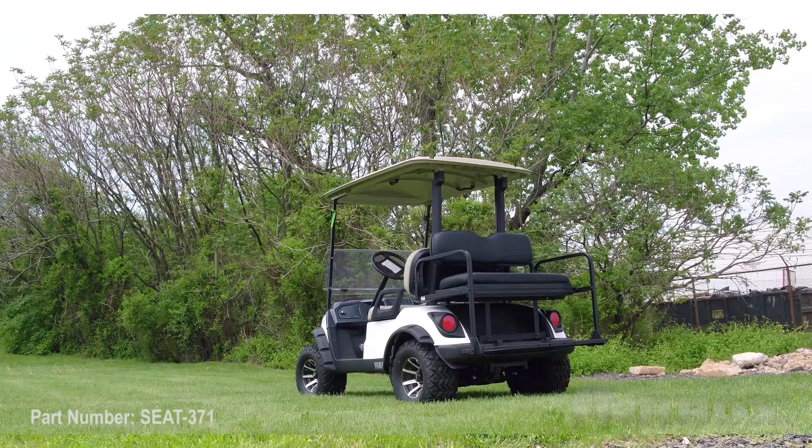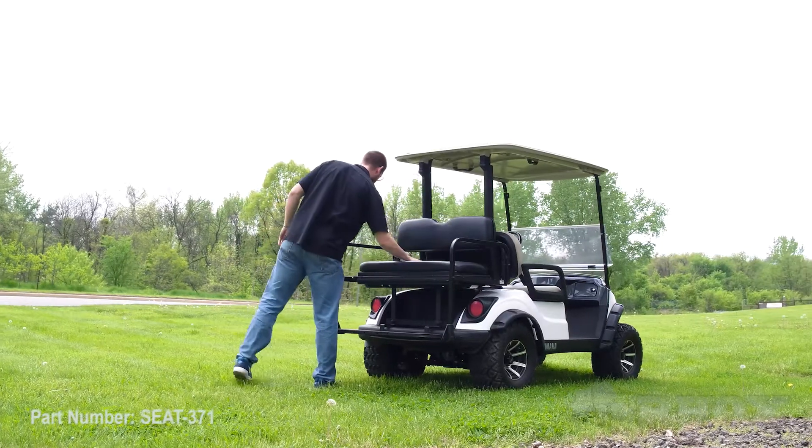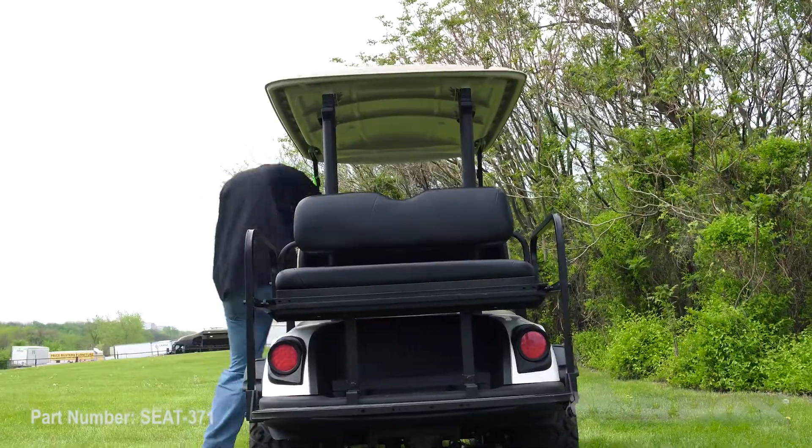Once you've done all that, that'll wrap up the installation for part number SEAT-371 on our 2017 Yamaha Drive II. We're going to take this cart out for a spin. Thanks for watching this episode of Rocks & Garage. Stay safe and we'll see you next time.